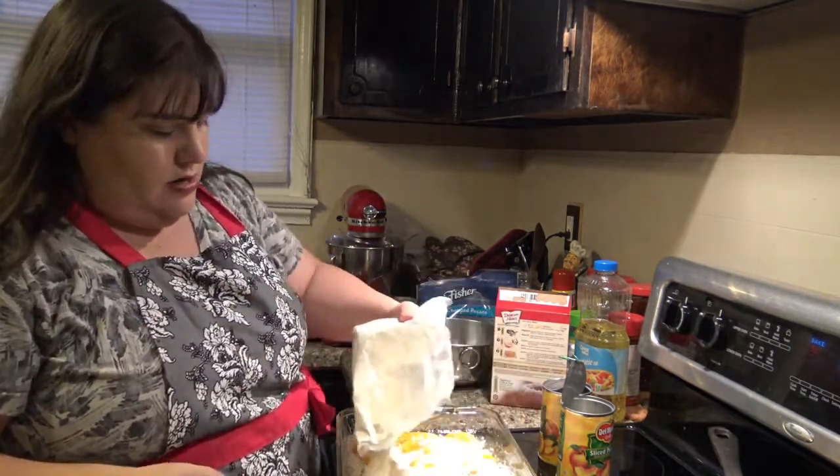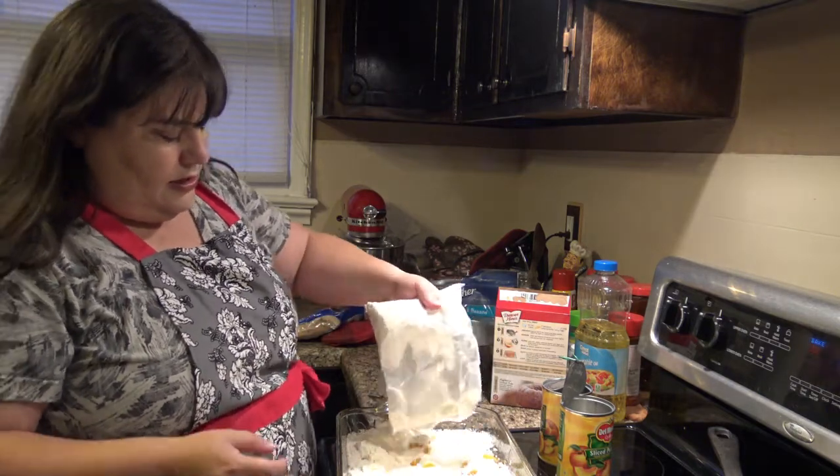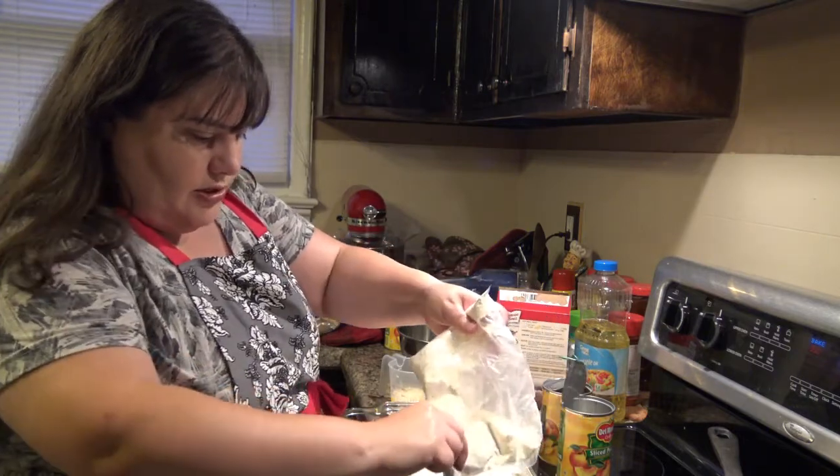You just want to cover this really well — try and cover all your peaches up.